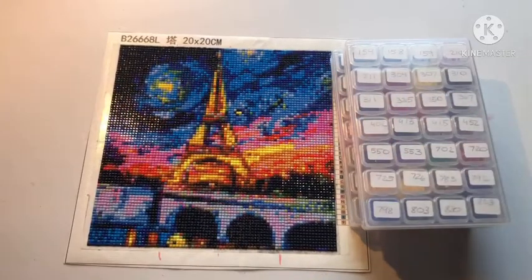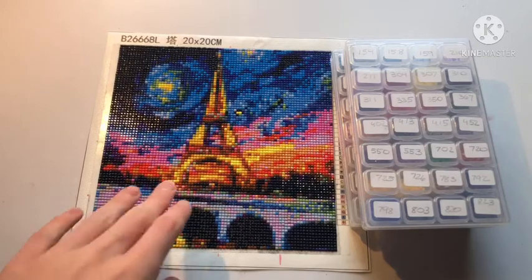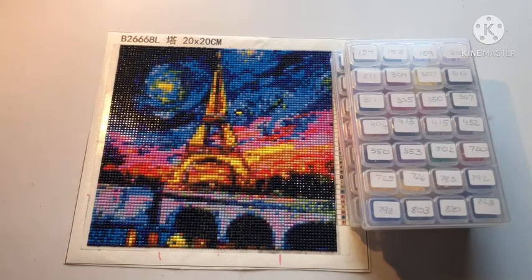Hello everyone and welcome back to The Hobbyist. Today I have a post review — the first post review that I have not done at all. I'm here with my mom; she's currently working on something else.